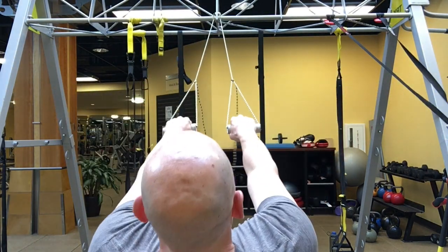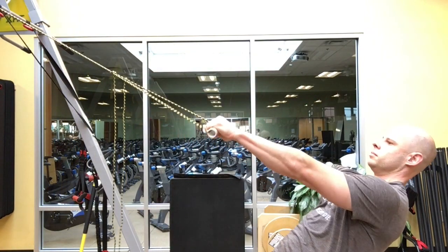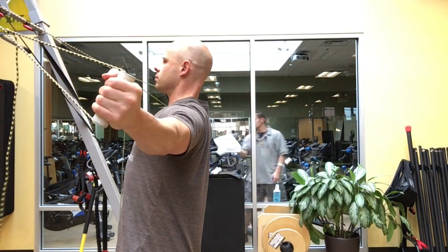Just like with the chest fly, a little bit of resistance goes a long way. But especially with this exercise, it typically does not require as much resistance as the chest fly.